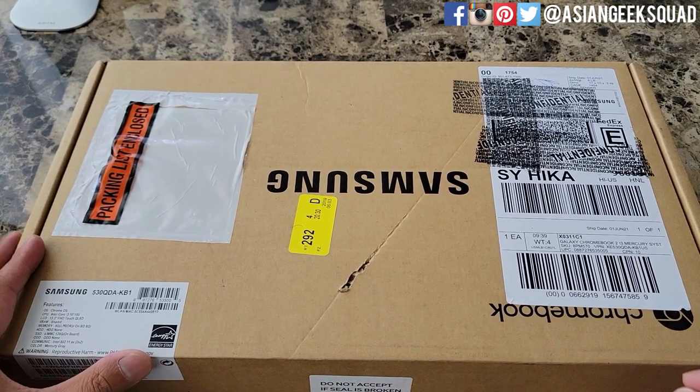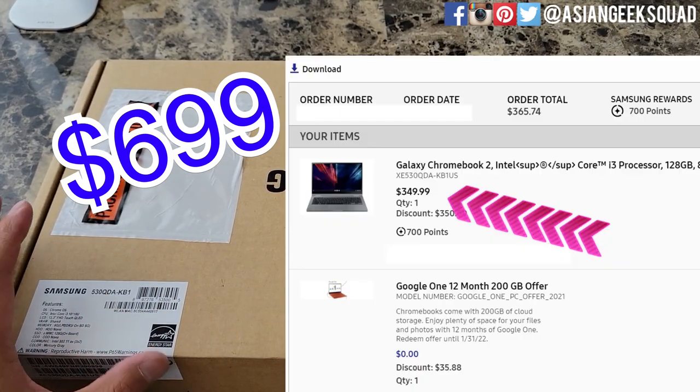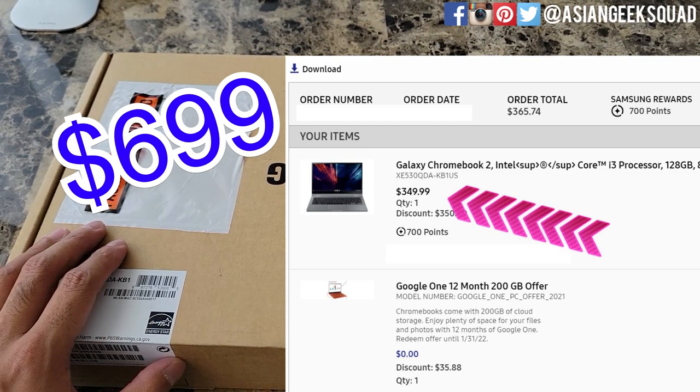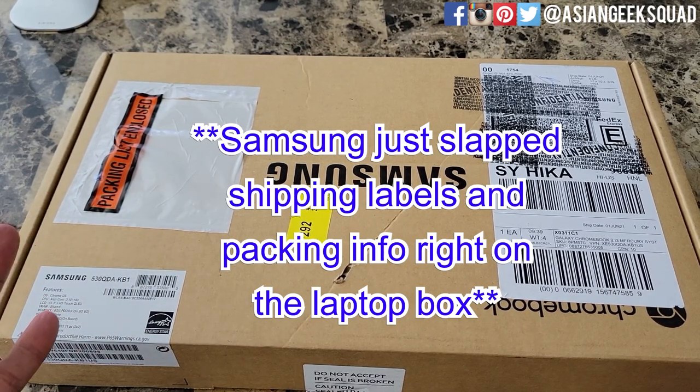Before we start the unboxing, the retail price of this unit — the i3 model — is $699. The reason I got this is I paid $349 directly from Samsung. If you guys are interested, let us know in the comments below and I'll either write an article or record a video on how we got that price.